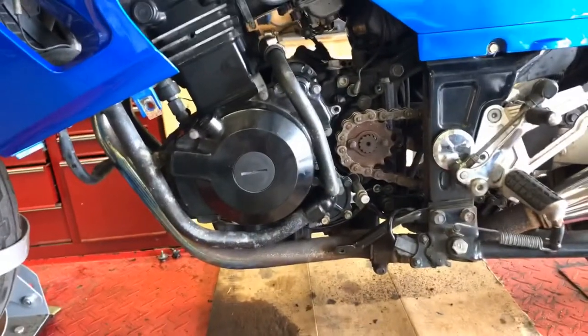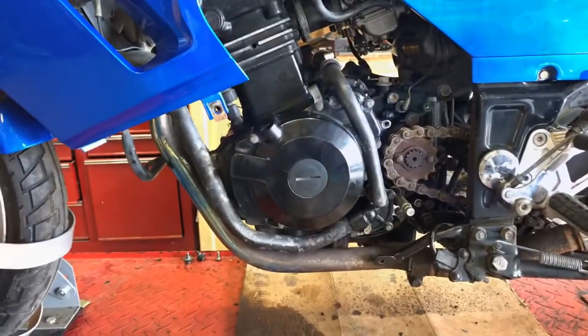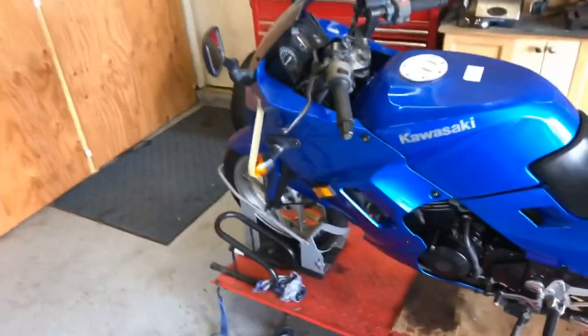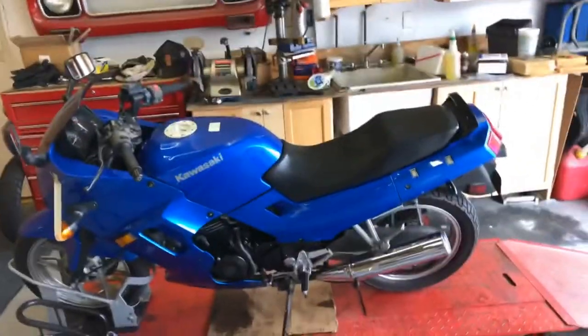Now you know why when you take your motorcycle in for service to replace a $5 part, it ends up costing $150 or $200 — because that part might be buried behind a whole bunch of other stuff you have to remove. This is not super in-depth but it does take a little bit of time. While working on it, I noticed a turn signal was broken, so I put a little bit of epoxy on it. Just back in one piece and ready to go to a new owner — I'm happy I was able to turn it around and get it to a new rider.